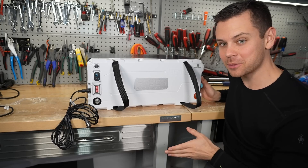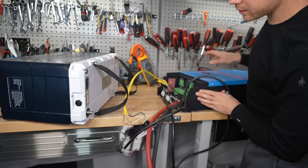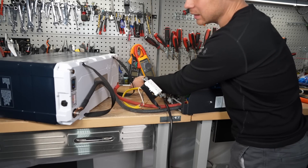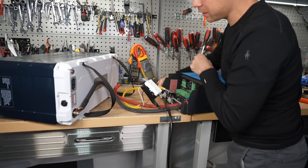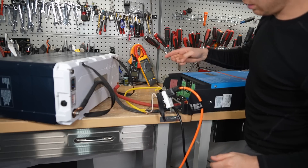Now the fun part — we're going to hook it up to an inverter and test that surge capacity. This is a 3000 VA Victron inverter. The Litime 460 amp hour battery did run the car lift with this inverter, so hopefully this one can as well. Here's the car lift — let's flip it on — and we have power.